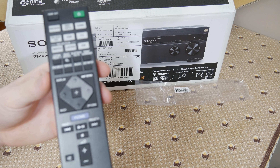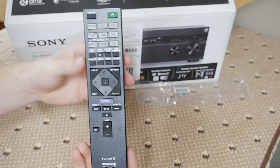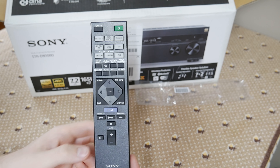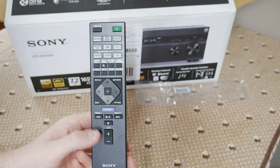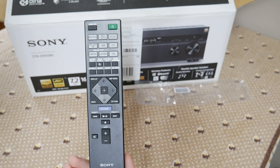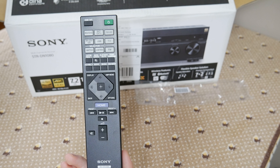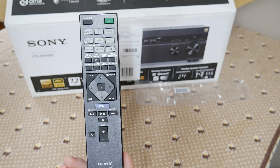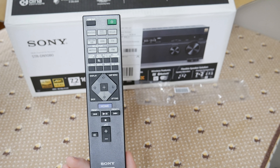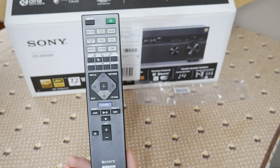Right out of the box, we get to look at the remote. We have our options for the front surround — if you don't have the back two speakers, it can simulate them using the front speakers.